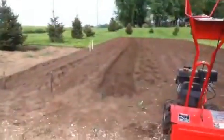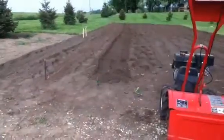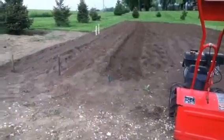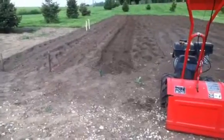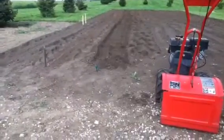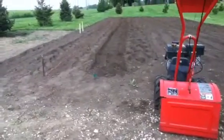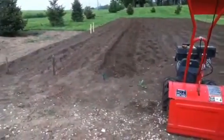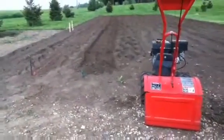Basically what I do is I just run the tiller down the row I'm getting ready to plant, going real shallow. What happens is you get all the footprints in there, packs it down, and it makes it tough to get a row started. So I just set the tiller kind of shallow, run it down there real quick, and I have a nice easy planting.